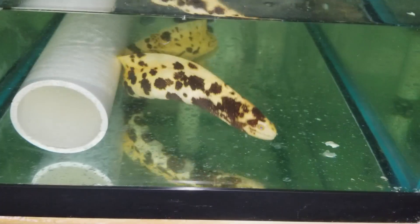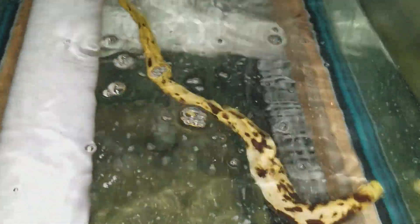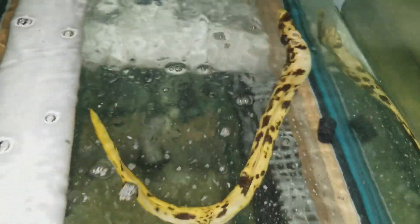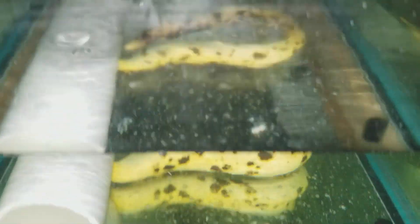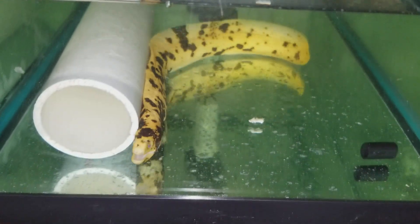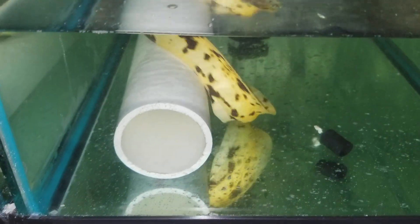All righty folks, thank you very much for viewing. Looking forward to hearing from you guys. Again, 201-926-0536, call or text, or email me at sales@thereefcorner.com. Brazilian banana eel, heavy with the spots.